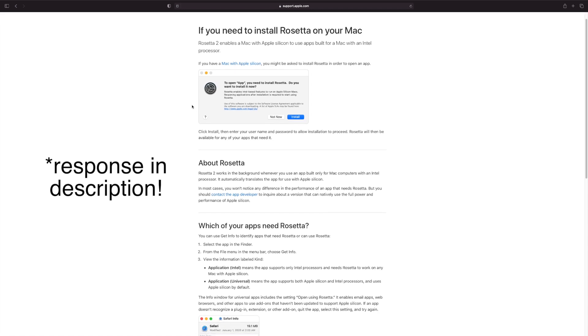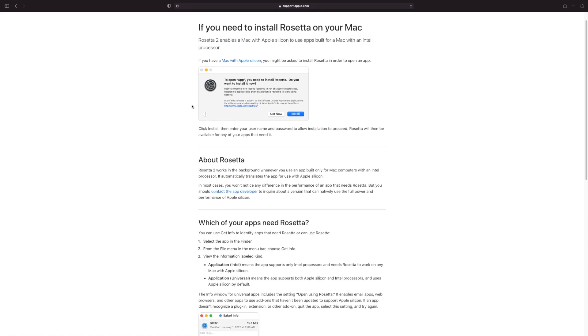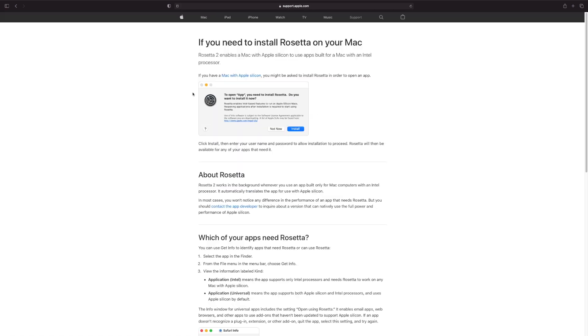I'd be really interested if anyone out there has managed to get this up and running. It should work in theory, but I don't know how long Rosetta 2 is going to be around. I know within two years they're phasing out all Intel Macs and you'll only be able to buy a Mac with Apple Silicon, but I don't know if Rosetta 2 is around for the long run - so this is definitely something we need to keep an eye on.